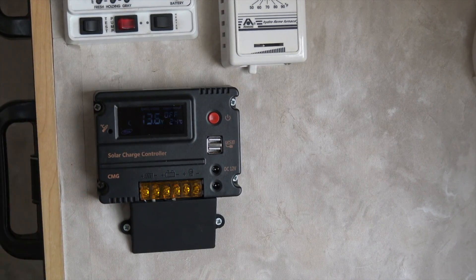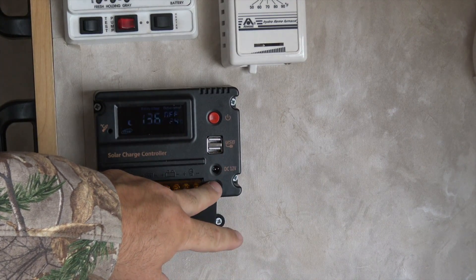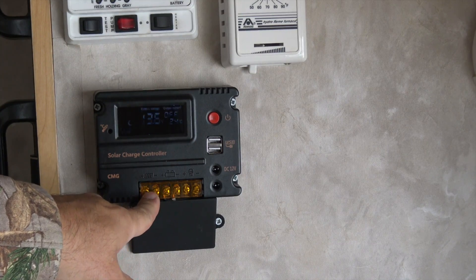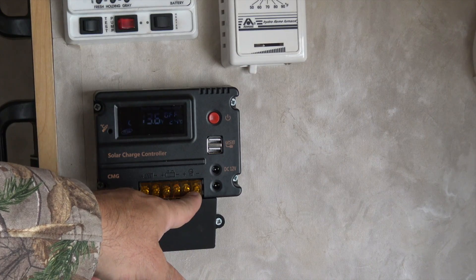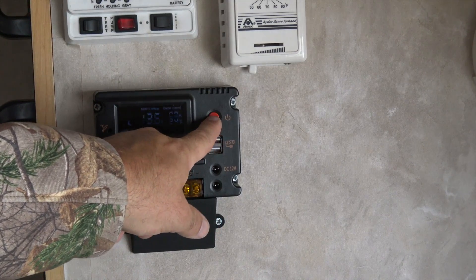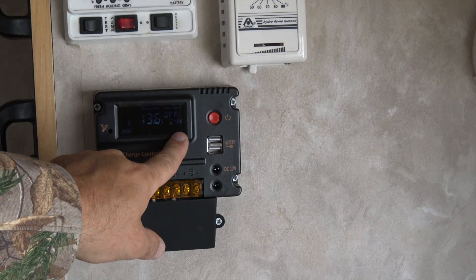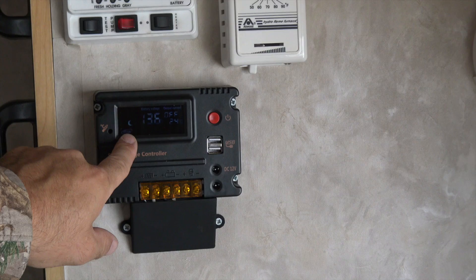Let's take a look at the charger. As you can see, it has two USB outlets for charging and two DC plugs that you can plug other things in. The solar panels are connected on these two terminals, the battery in the middle, and you can put a light source or a load across the far two terminals. It does have a quite nice display and you can switch the ports on and off with this button. It also displays the temperature, the current battery voltage, and any output.